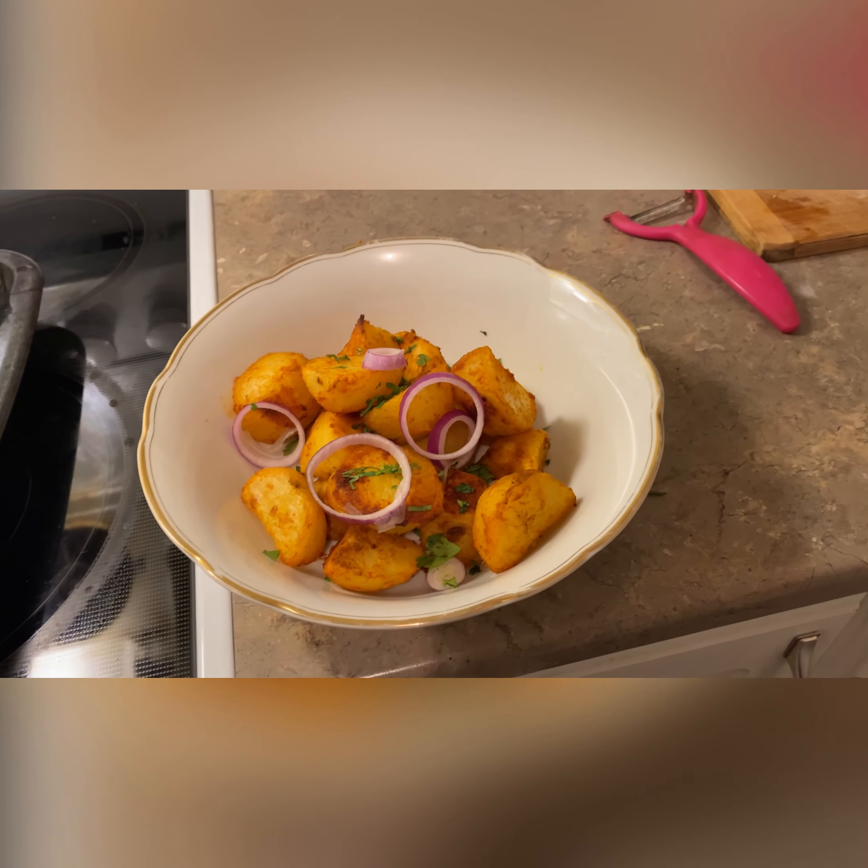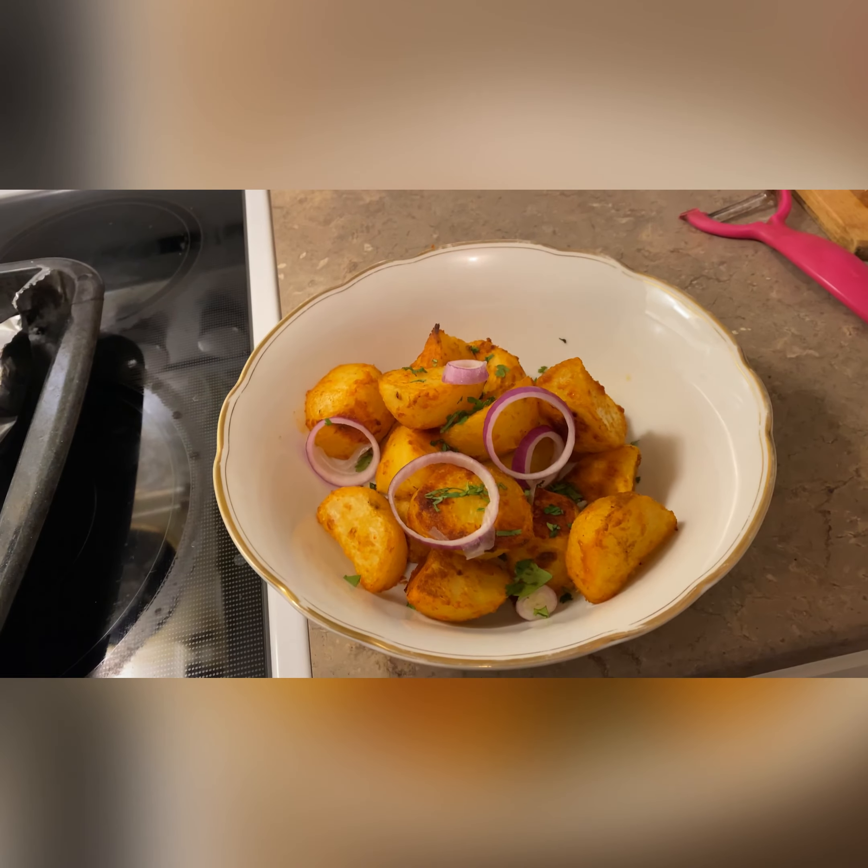If you like tandoori chicken, you will love this too — tandoori potatoes. Oh my god, it's looking amazing! Have a try. Thank you!